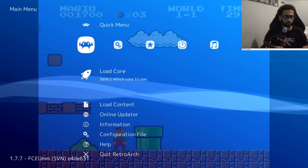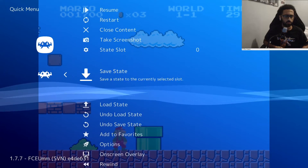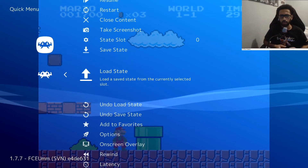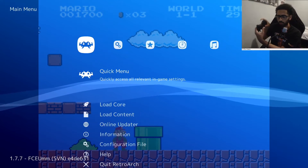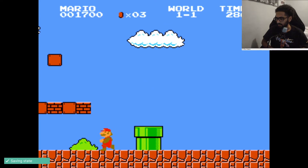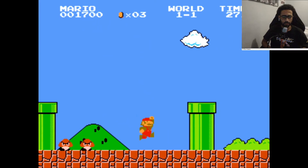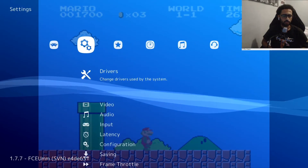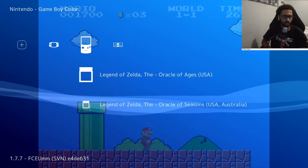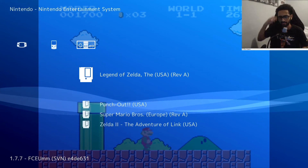You can also load and save states from the Quick Menu right here — you can save a state and load a state from there, or just press the button quickly. To get back into the game, press L3 and R3 again. As you can see the game is working perfectly fine. You can also switch to any other GBA game or SNES game. That's it guys — if you enjoyed this video be sure to leave a like and subscribe and stay tuned for more content. Catch you in the next one.